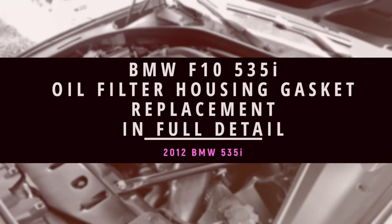Hi guys, so today I'm going to be replacing the gasket on my oil filter housing assembly, and the reason I'm doing that is because it's leaking. There are two gaskets: one is right on this assembly right here, and the other one is right underneath.